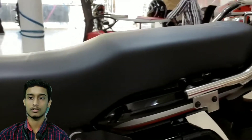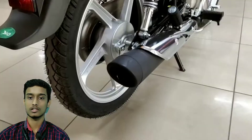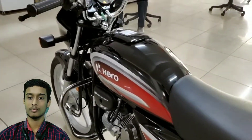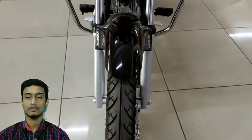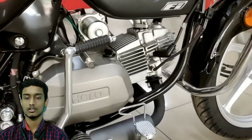We will start with the specific bike specs. The bike is 97.2cc, air-cooled single cylinder, 4-stroke, DHC, BS6 fuel-injected engine. The power will be 7.9 BHP at 8000 RPM. The torque will be 8.5 Nm at 6000 RPM. It has a 4-speed gearbox and new XSENSE FI technology.